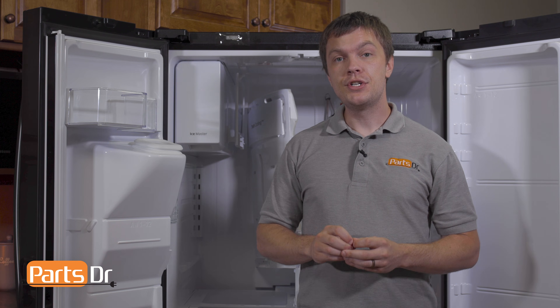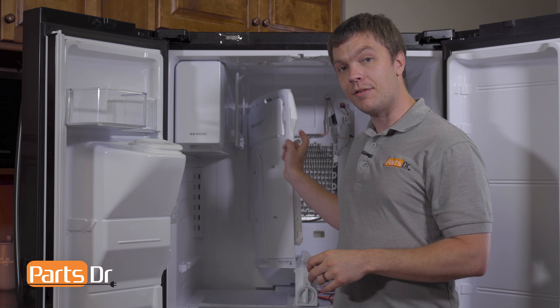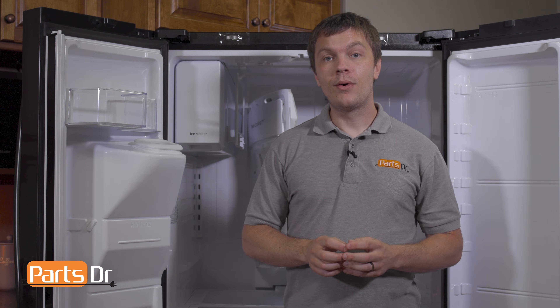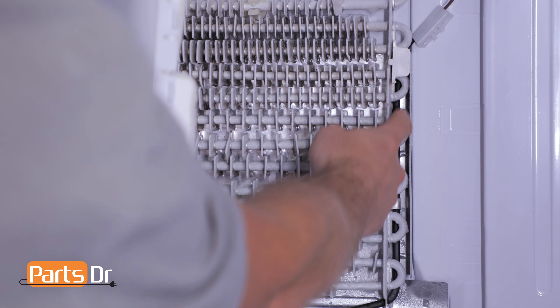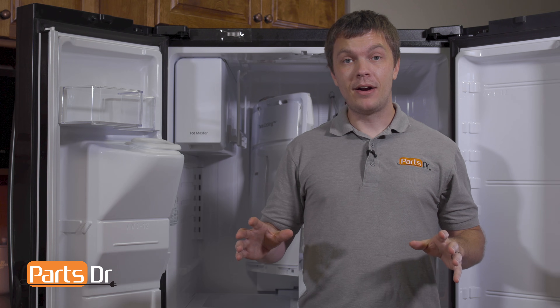The fan speed can be too low if the refrigerator is not properly going through the automatic defrost cycle. If the evaporator coil is frosted up, it will slow down the airflow, causing the fan motor to not run fast enough.